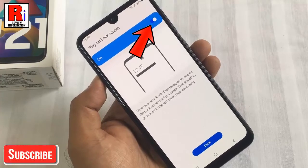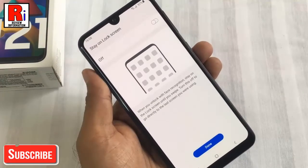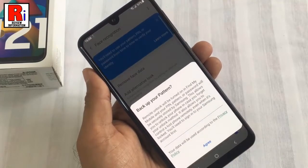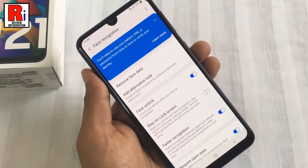Here you can choose the option for after face unlock — whether you want to stay on the lock screen or not. Then tap Done. From here you can back up your pattern or skip this step.